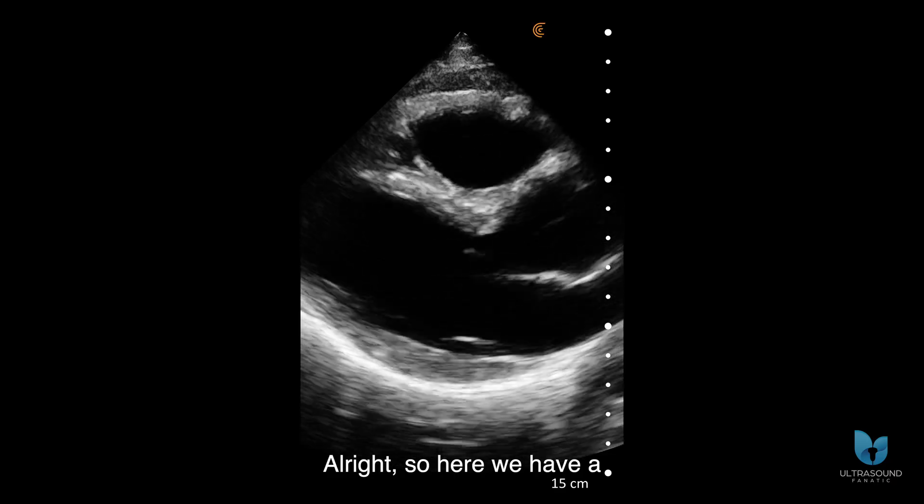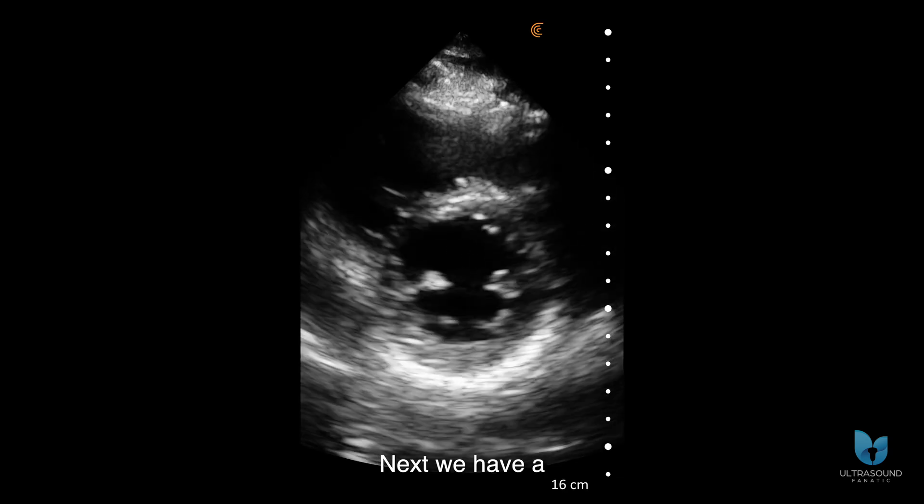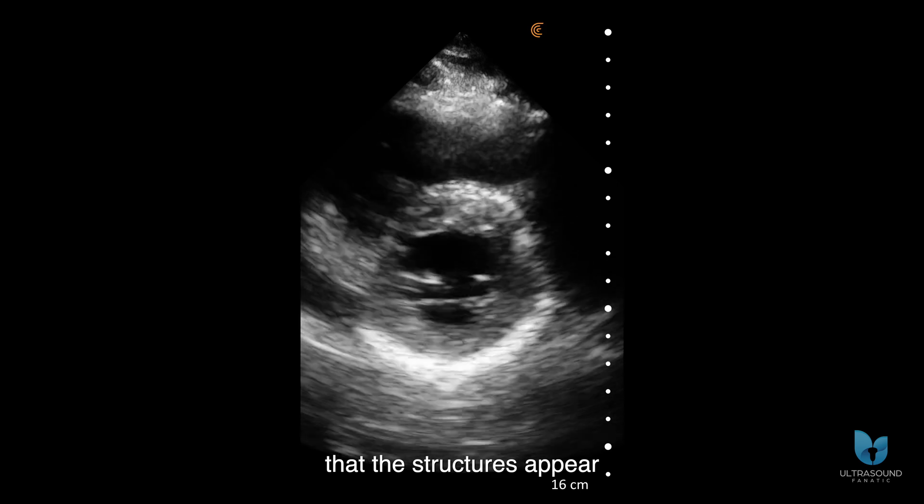Here we have a parasternal long axis view. You can see that the endocardial borders are well demarcated. Next we have a parasternal short axis view, and again you can see that the structures appear fairly sharp.